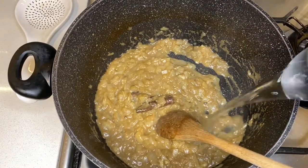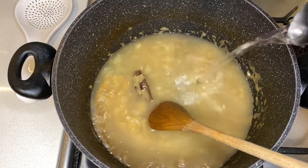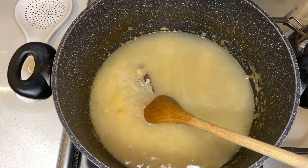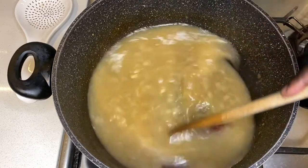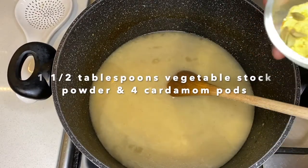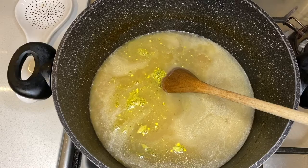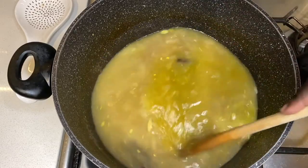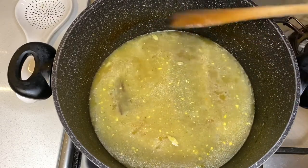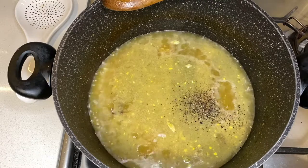At this stage I'll add more water. I've got some vegetable stock powder and cardamom pods, so I'll put those in. Then I'll put in some black pepper — with the black pepper, you put in as much or as little as you'd like.